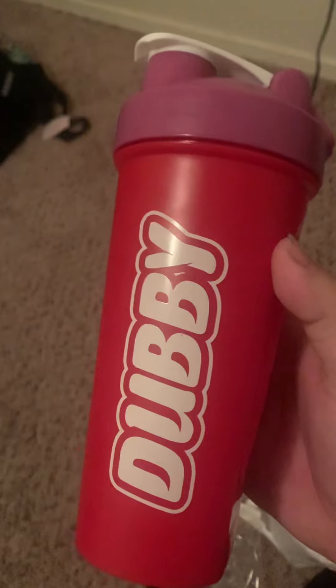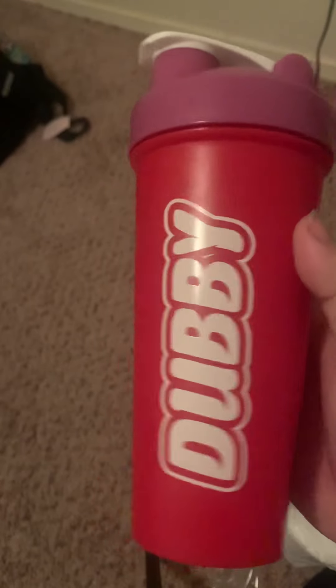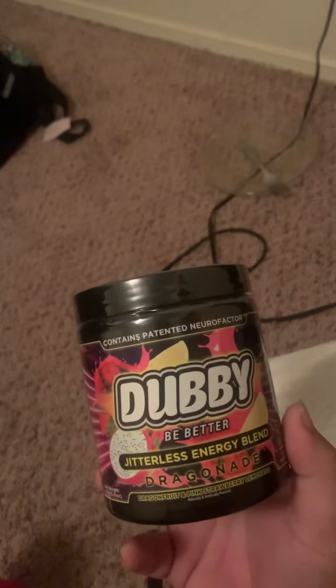This is the cup I got. I want to get one of their other ones because they keep coming out with new ones. I'm hoping next month I can buy a new one. We also got the powder — I got the Dragonade, which from what I've heard tastes like dragon fruit. This one can do about 30 scoops. Serving size: one scoop. Servings per container: 30.